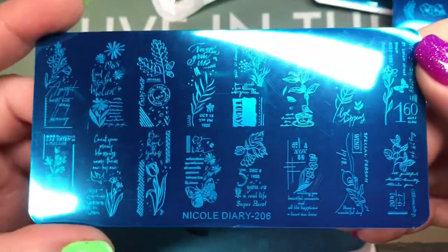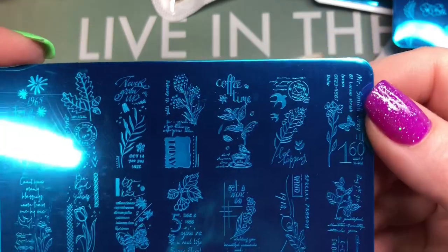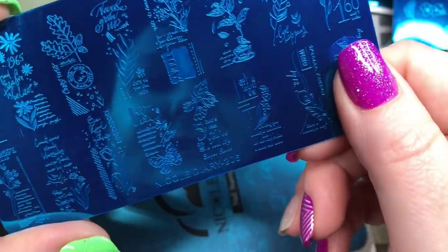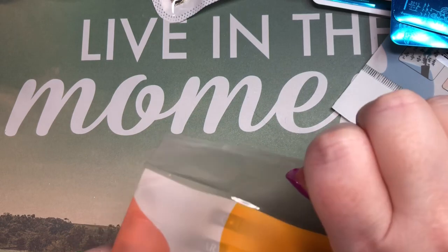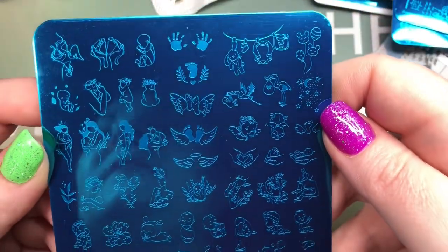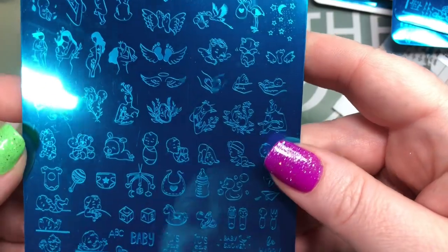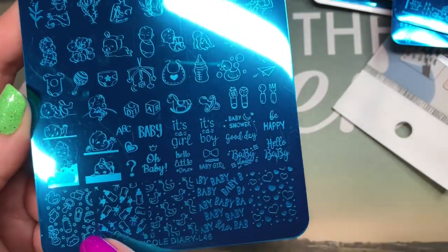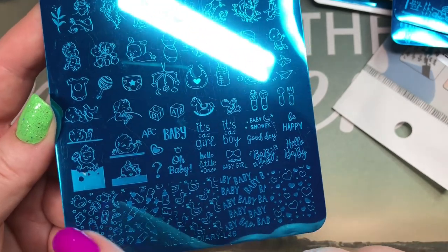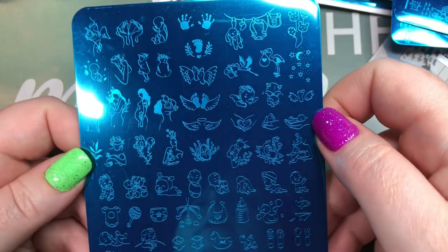Nicole Diary 206 — this one's kind of like stamps, like if you're mailing something. They're nice long images so if you have a long nail it will cover it. And last but not least, I got one that's all baby stuff — I wanted a stamping plate for people who are having babies. We've got pregnant ladies, baby feet, baby angels, 'it's a boy, it's a girl,' bottles, and hearts. Really cute plate.